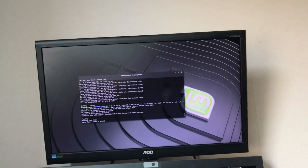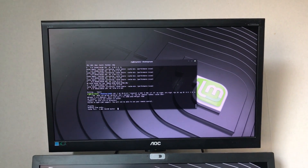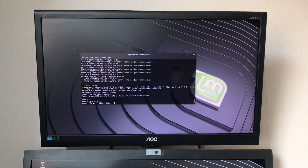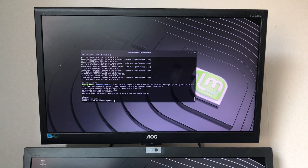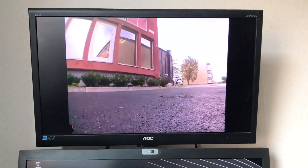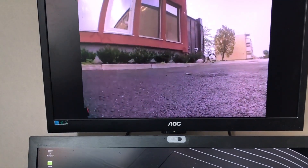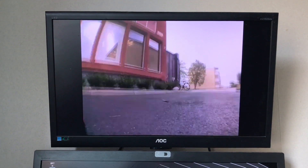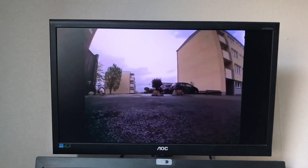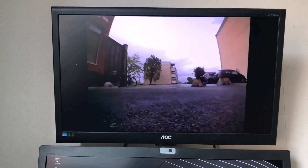I tried different resolutions and frame rates. Here I run 640 by 480 at 20 FPS, and I get under 0.1 seconds of lag. So for a ground vehicle, that's acceptable, I think.